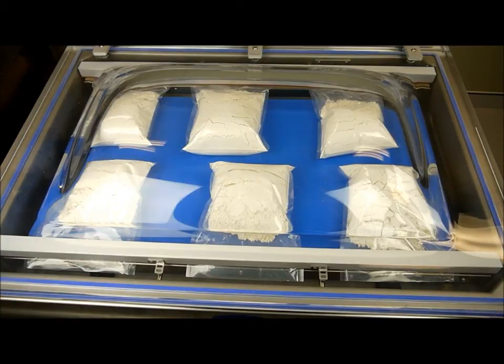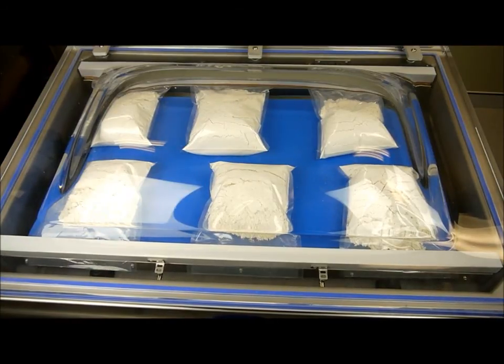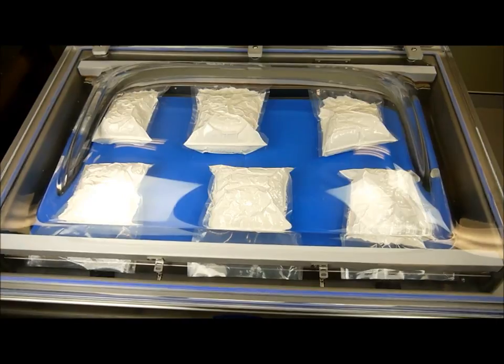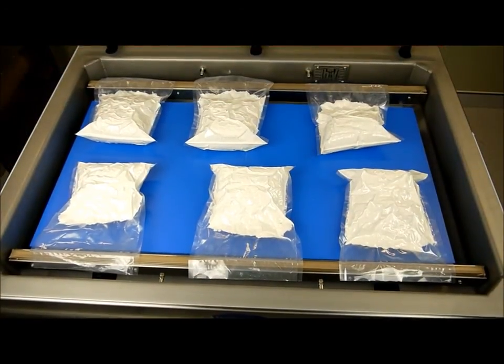Our machines work at 99.9% of an actual vacuum, removing just about all the oxygen so the food lasts at least three to five times longer than conventional packaging machines.